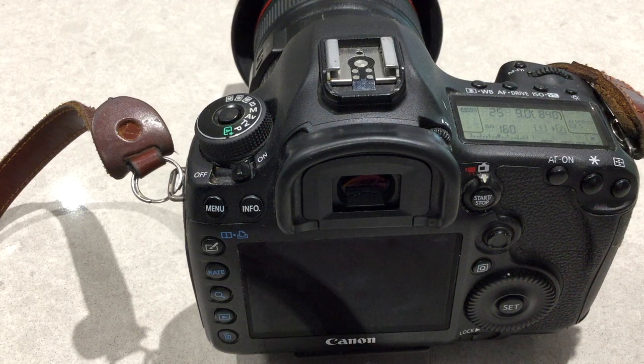Now obviously this is only on a Canon camera — if you have another camera please look up your user manual. This will work on a dual slot camera. Other cameras like the 1DX and the 1DX Mark II, the 5D Mark III like this one,